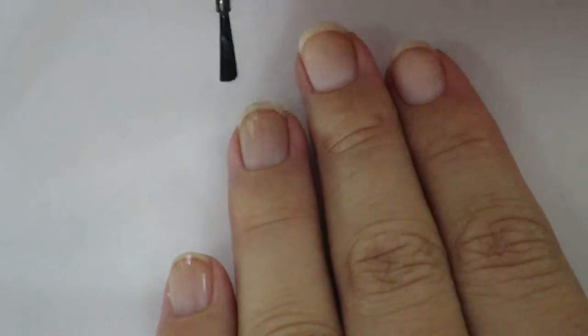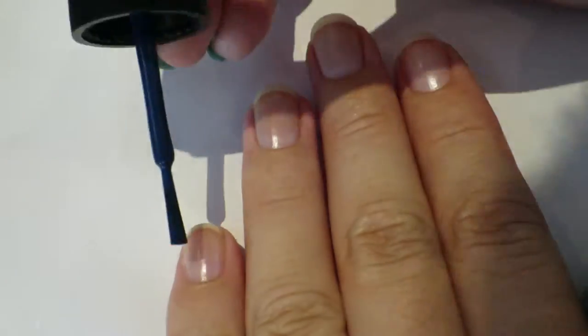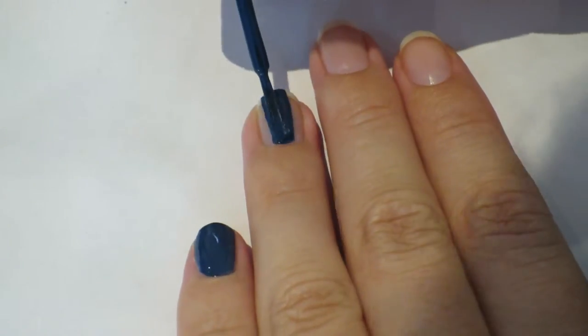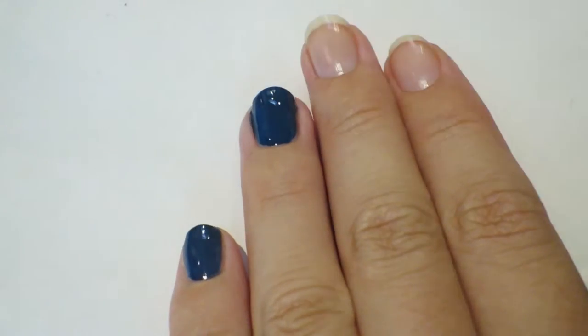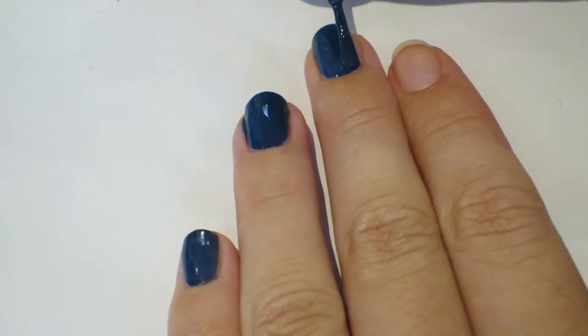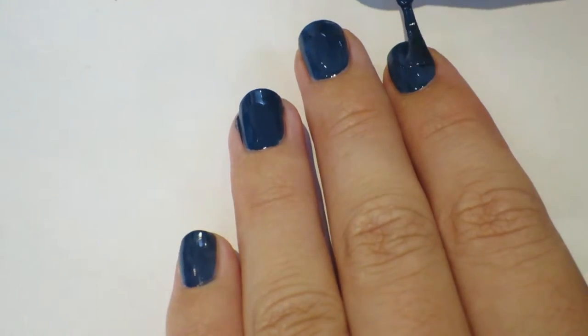As usual I start off with my base coat, especially with blues and stuff like I'm using now, because if you don't do that your nails can go really really yellow, which is not a great look. Just doing the first coat here now, trying not to get it on my fingers but it's harder than you hoped for.